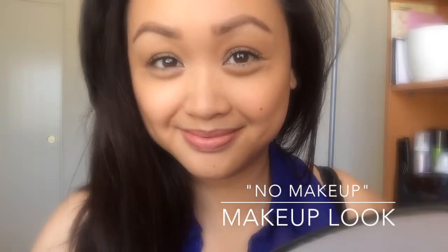Hey guys, so this is going to be my no makeup makeup look. This is something that I like to do when I only have 5 minutes in the morning to do my makeup, or if I want to go out looking natural but with my skin that looks better and more enhanced.